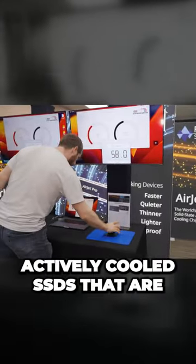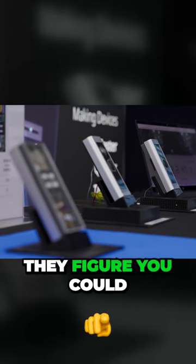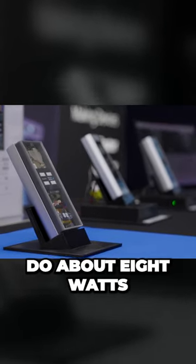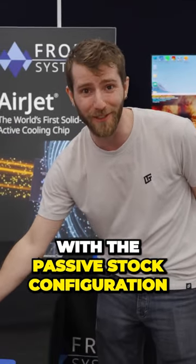Check this out — actively cooled SSDs. With an Airjet Mini, they figure you could do about 8 watts compared to the 3.3 watts that is allowed with the passive stock configuration.